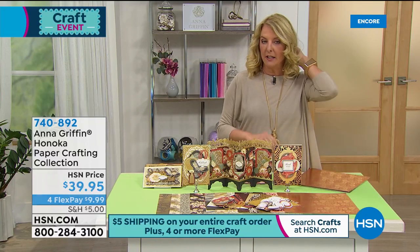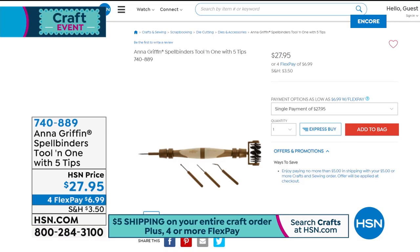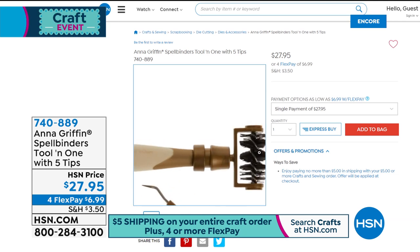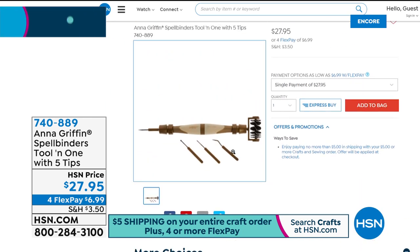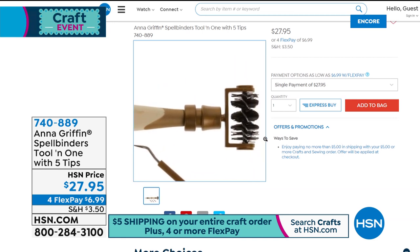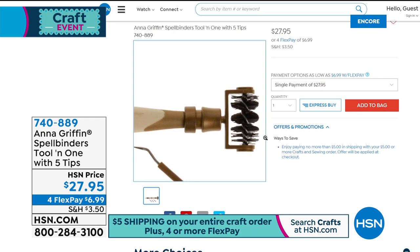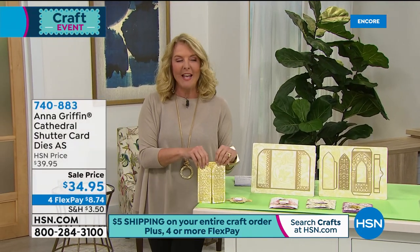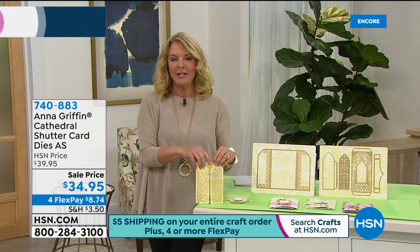Also, Anna has revised one of our favorite tools of all time — the Tool in One. It actually has new tips. With this brand new one you get five different tips: everything for piercing, brush, quilling (which is new), scoring angle, and we love the end for die cuts to get rid of all those little pieces you have to get out of complicated dies. It is 100% brand new and available tonight.